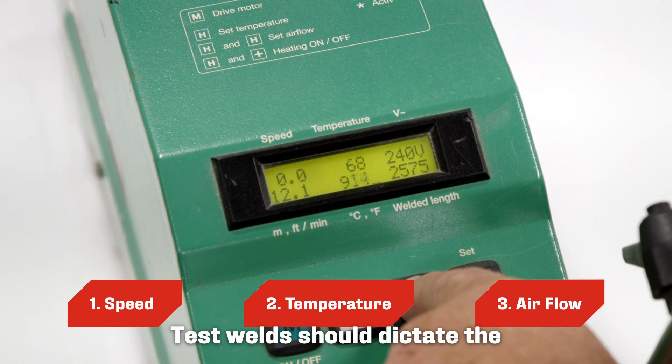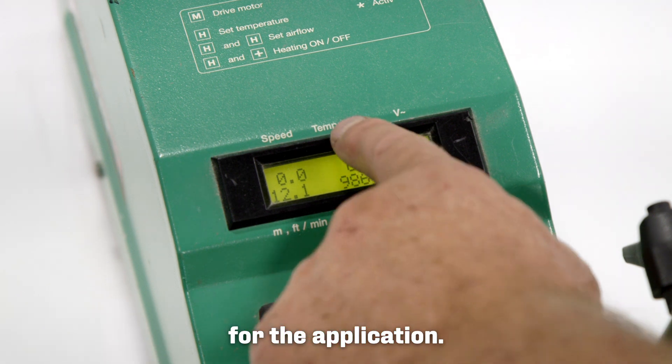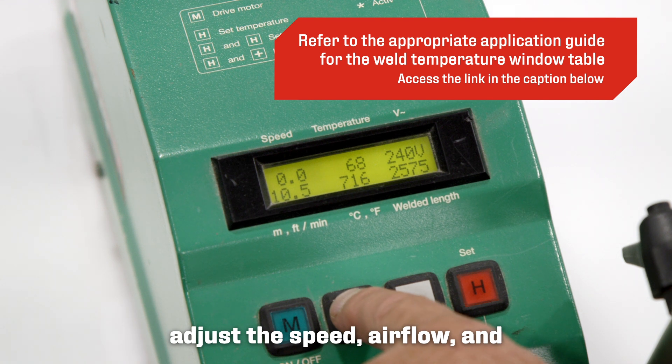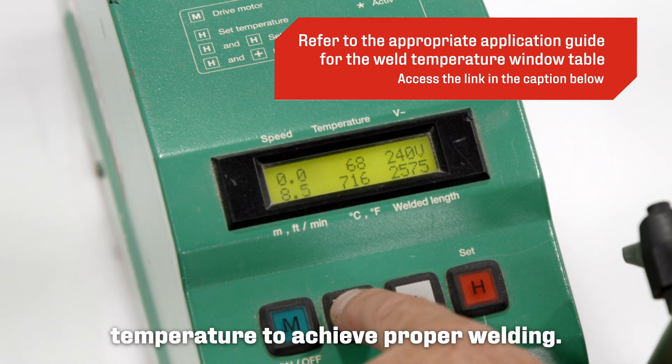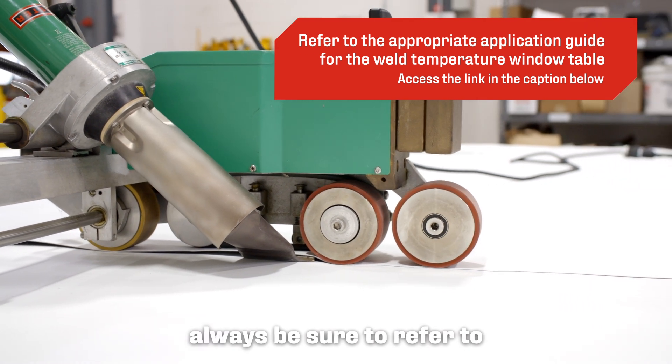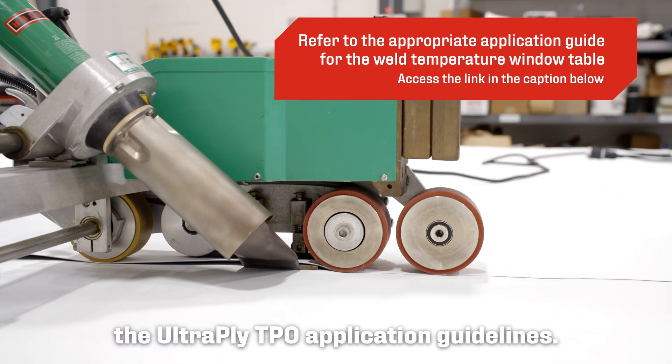Test welds should dictate the temperatures required for the application. In colder climates, you may have to adjust the speed, airflow, and temperature to achieve proper welding. For more specific settings, always be sure to refer to the Ulti-Ply TPO application guidelines.